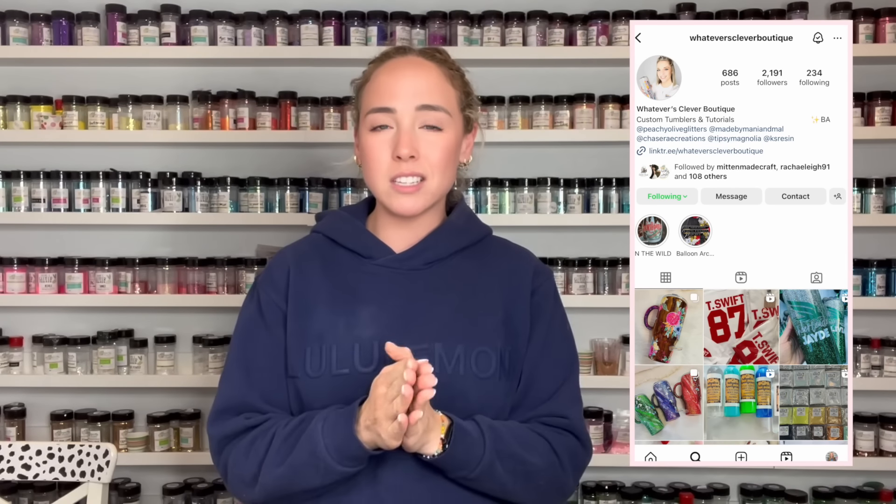Hello friends, welcome back to my YouTube channel and welcome to another tumbler tutorial. In this video we're going to take inspiration from one of my best tumbler friends and favorite makers of all time, Jamie from Whatever's Clever Boutique. She is so talented and so creative. We're going to take one of the tumblers that she made for me a couple years ago and reimagine it in my own style.